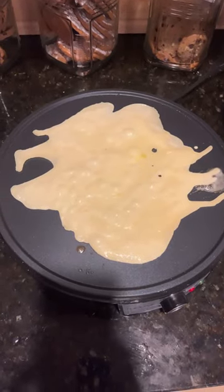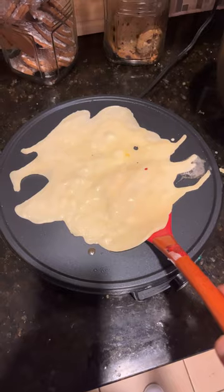After about eight hours, flip it. We're at seven and a half hours so we're ready to flip.